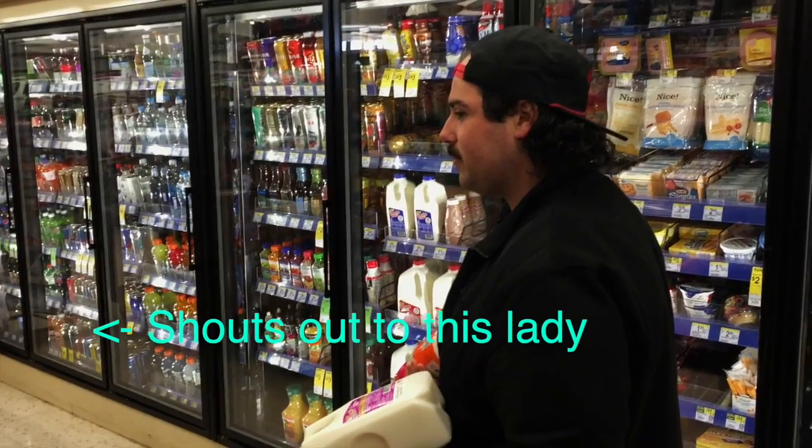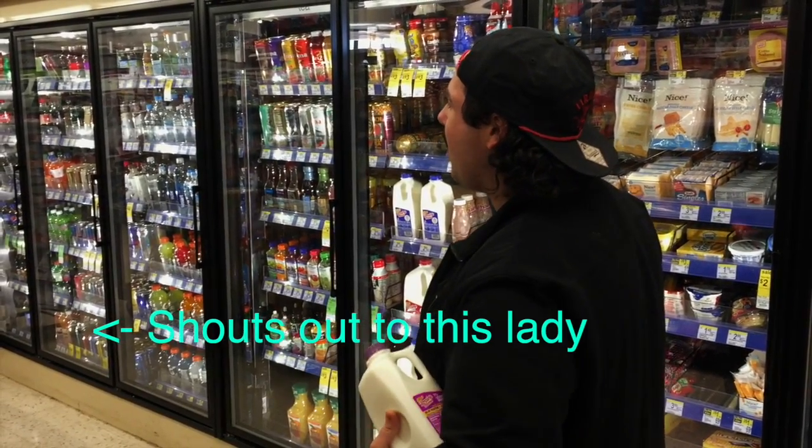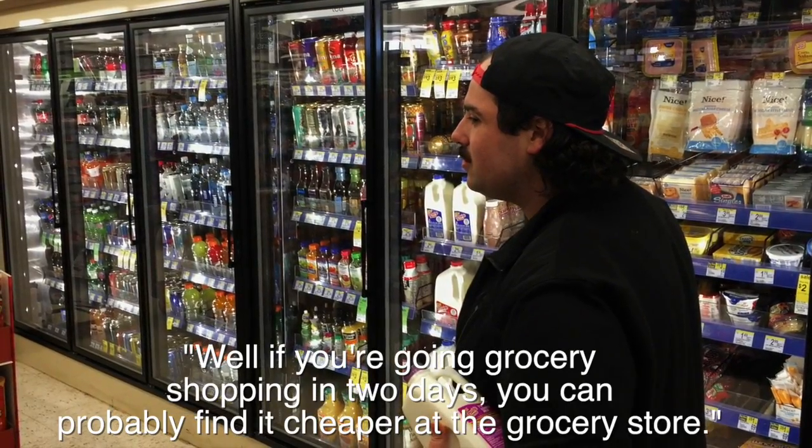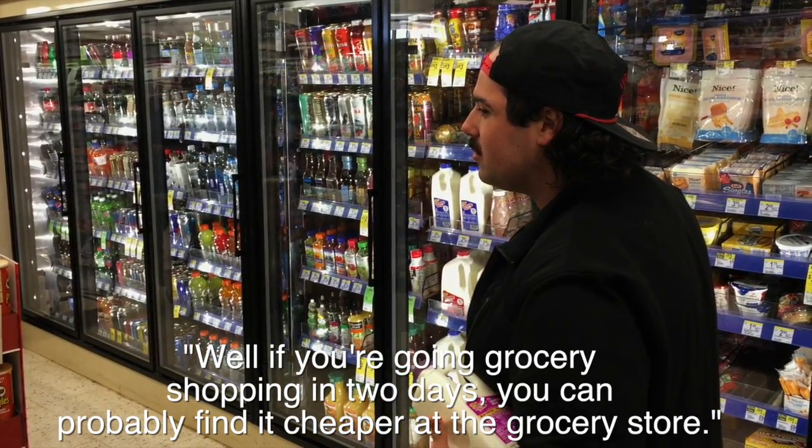Dunkin' creamer. Are you on a type budget? I was planning on going grocery shopping in like two days. Once you're going grocery shopping in two days, you can probably find the TV at the grocery store. Yeah, thank you.